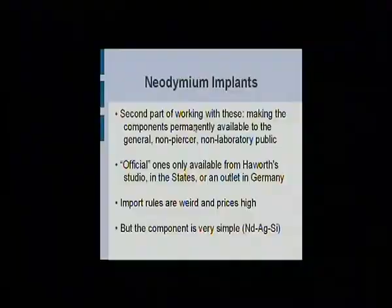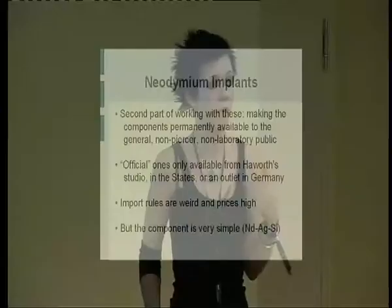The components themselves are actually very expensive. They're coated in medical-grade silicone, made of rare earth magnets, and coated in gold as well — they're not cheap to get. I managed to spend all of my grant on one set of them. The official ones you can only get from Hayworth or his suppliers — just two places. They're like unobtainium; pretty much impossible to get hold of. The import rules are weird and you'll get taxed like 20% of the value, so it's just not worth trying to get these things to a country where they're not made.